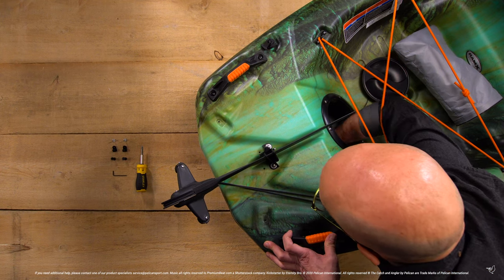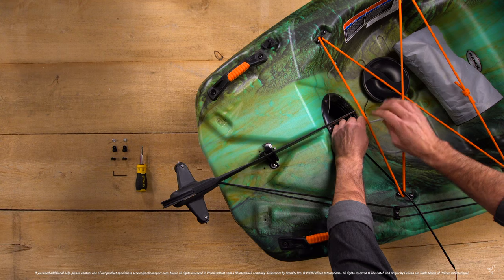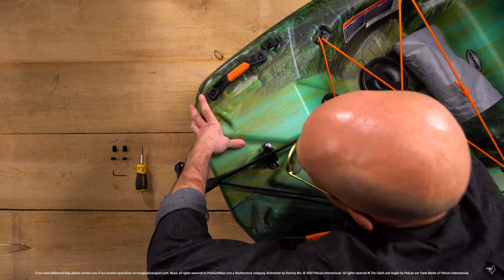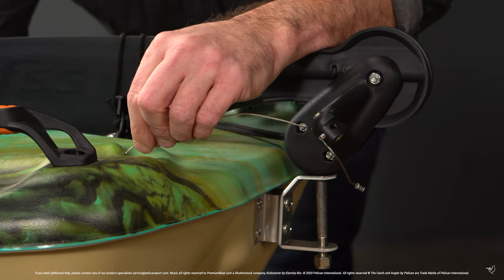Reach through the day hatch to retrieve the cables and feed them through the rear openings at the back of the kayak. For your rudder to function correctly, pull the white cable through the port side opening and the black cable through the starboard side opening. In essence, the cables have switched sides from where they were inserted into the kayak.